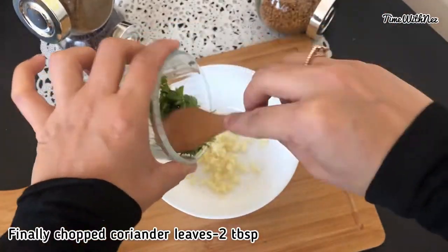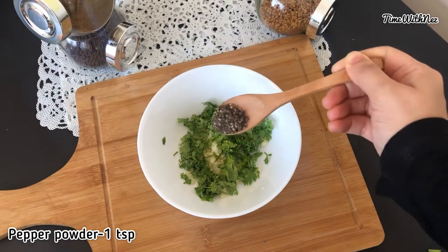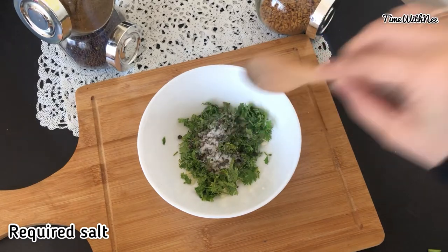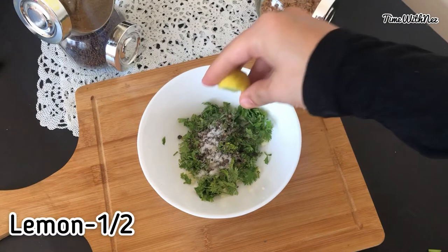We put in 2-3 tablespoons. We put in 1 teaspoon, then 1 teaspoon of garlic. You can also add 2 tablespoons with 1 teaspoon of garlic.